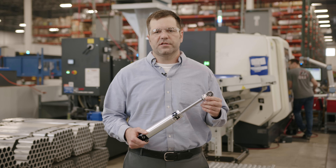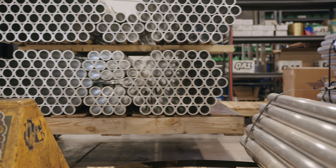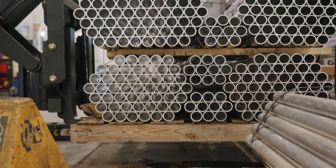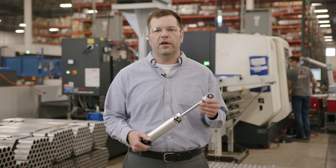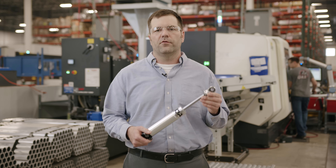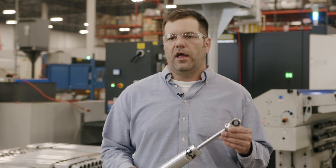Many of the components in each adjustable shock start off right here as raw material. We apply many manufacturing processes including machining, assembly, and inspection to ensure that each component can be made in a manner that will result in a high quality, durable, and consistent shock.